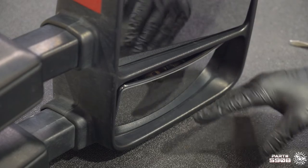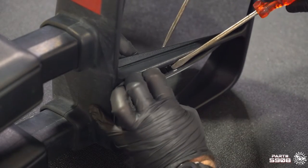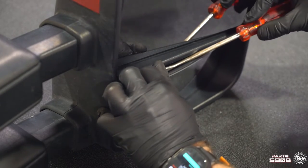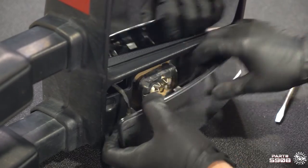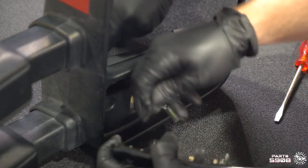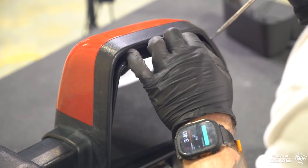Now we should be able to disengage the clip at the top and the mirror should come right off. We need to remove the top and bottom mirror glasses. We're gonna take a flathead, get right behind the mirror, and you'll see these black clips that we can use our flathead to disengage. We're gonna go ahead and unplug the heater element, then set the glass all to the side.